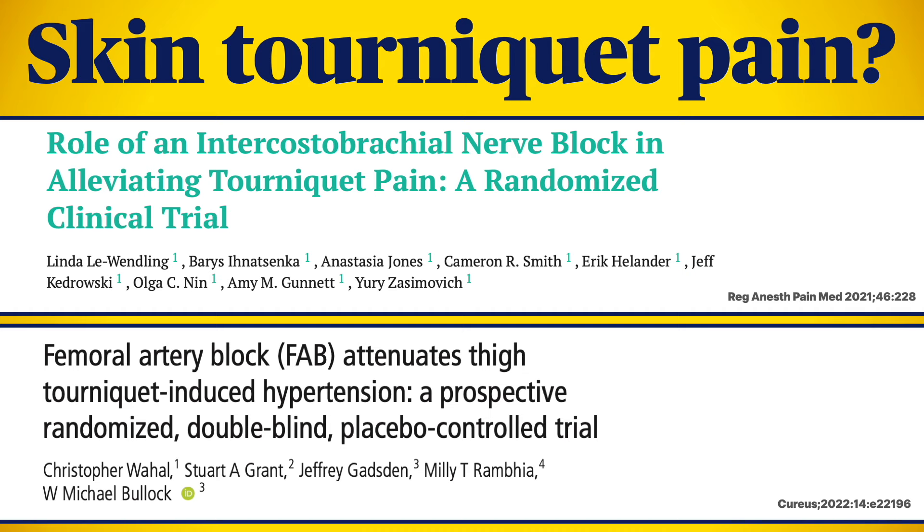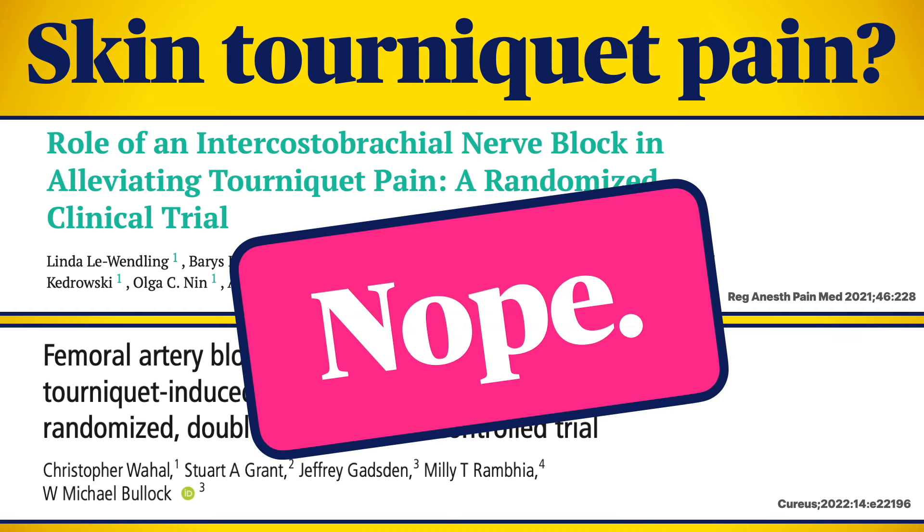There's a belief that the intercostal brachial is helpful for tourniquet pain — this is probably not a thing. Tourniquet pain has much more to do with innervation of deep structures like periosteum and muscular fascia than the skin, provided there's appropriate padding under the cuff.